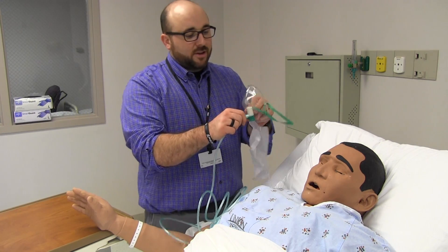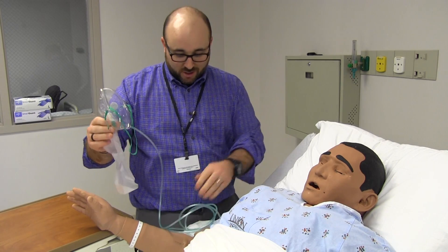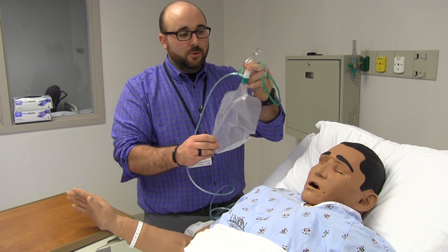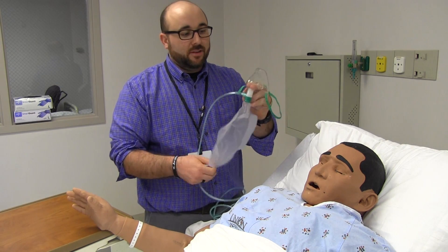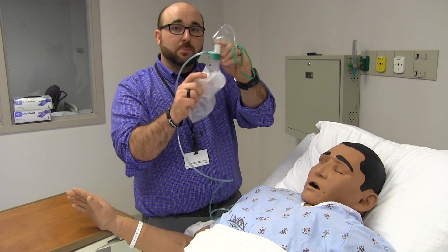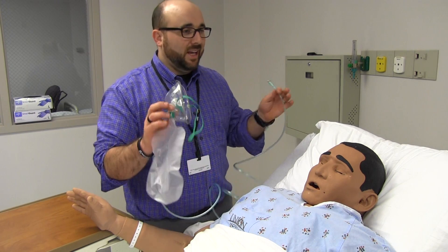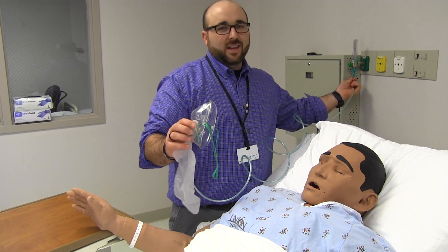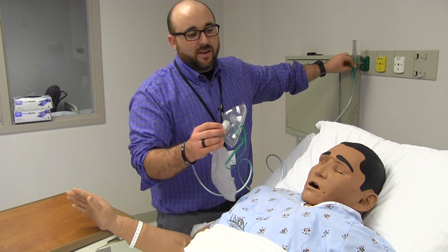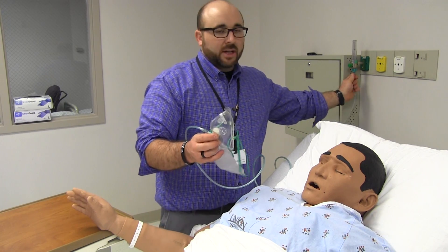The big one we see most often — used in EMS, the ER, or any place where a patient's getting ready to crash — is the non-rebreather. What this is all about is the patient will non-rebreathe their CO2, and they're going to pull 100% oxygen with each breath. We call it 100% that we're delivering, but in all honesty it's more like 80 to 90%. It's really hard to deliver 100% unless you have an endotracheal tube or a CPAP mask sealed on their face.